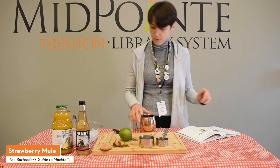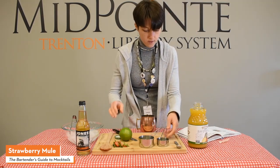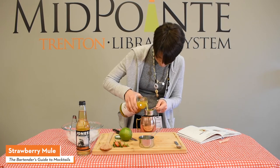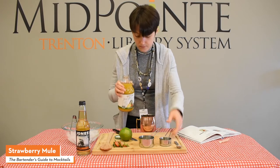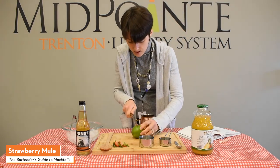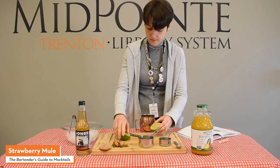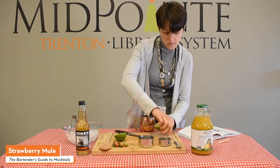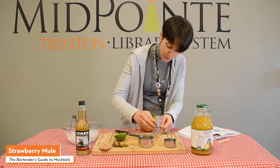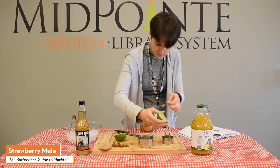Then you'll need a quarter cup of pineapple juice — all these ingredients you can find at your local Kroger or grocery store. Add a quarter cup of the pineapple juice. Then you'll need two teaspoons — not tablespoons — of lime juice. I only have a half-teaspoon measure, so I'll have to add four of those. Stir to mix well.